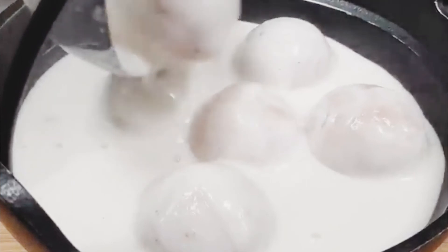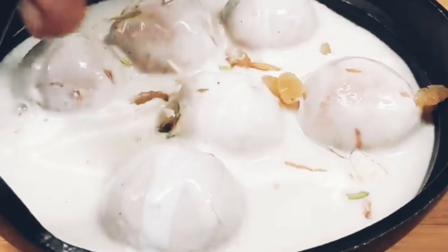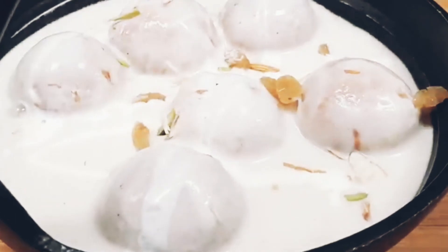I hope you will like this Vrat wali Malai Kofta recipe. Till then, Happy Navratri! Bye.